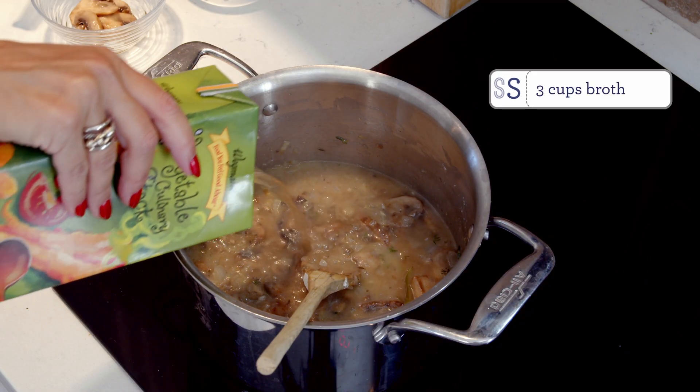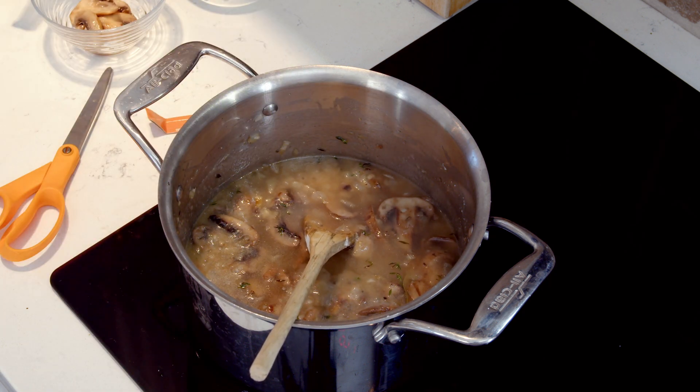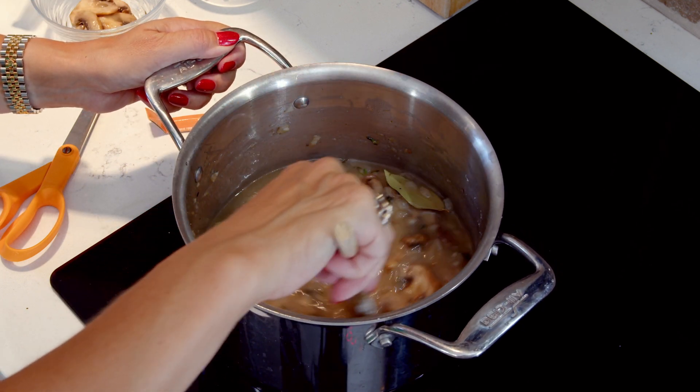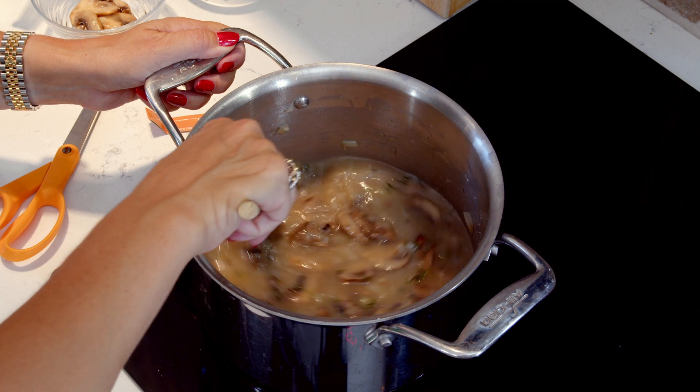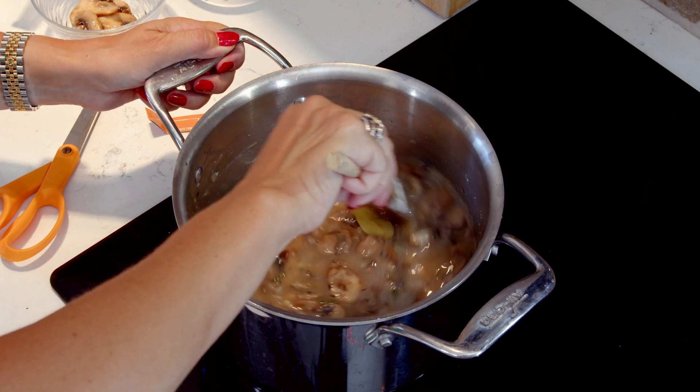Next whisk in the chicken broth and bring it to a boil. I use chicken broth in my recipe because it gives it a little extra depth of flavor, but if you want to use vegetable broth, vegetable stock, or mushroom stock, those are great substitutes and they taste equally amazing in this soup.